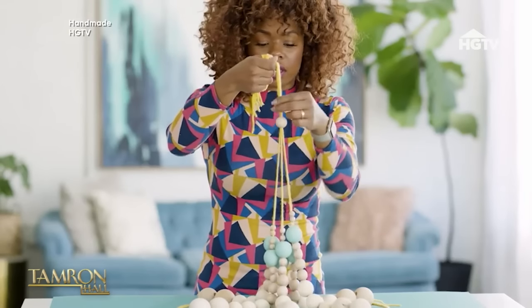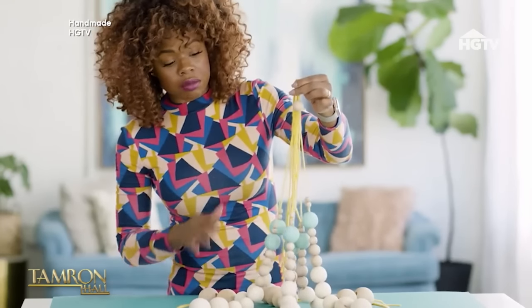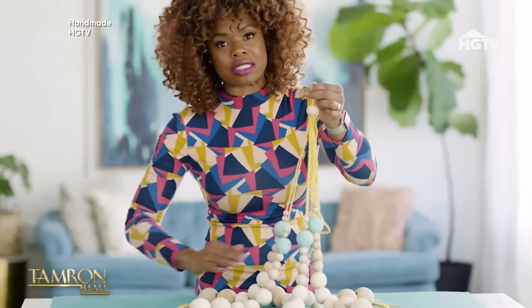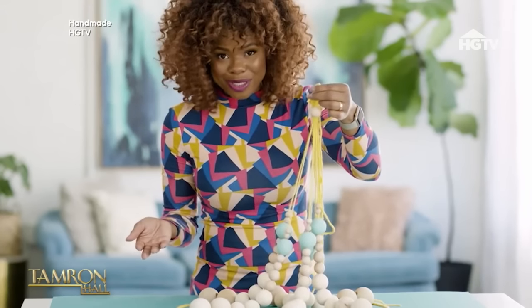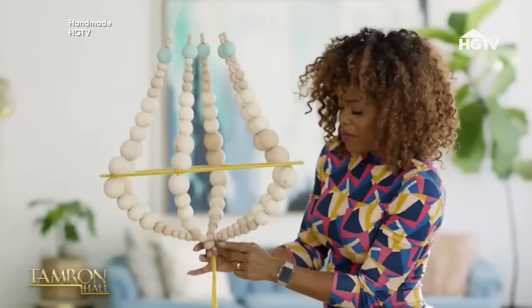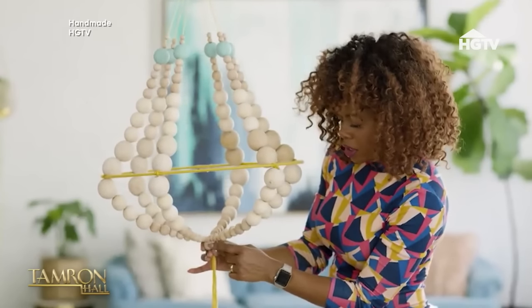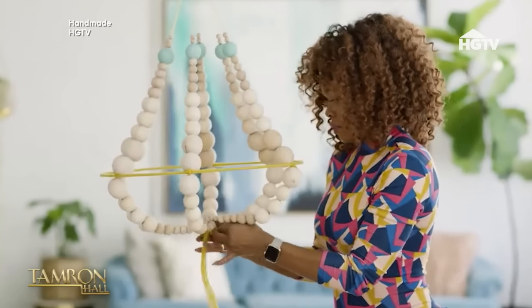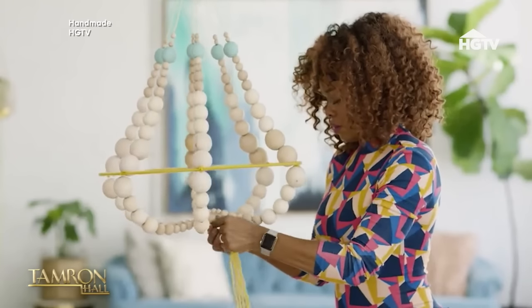Now that we have the wood bead on there, I'm gonna go ahead and hang this up, because chandeliers are all about symmetry, and it's going to be so much easier to see that it's laying even and has perfect symmetry when it's hanging. Now that we have everything beaded through our main wood bead, we are going to take the remaining string and tie a few knots to secure that into place.